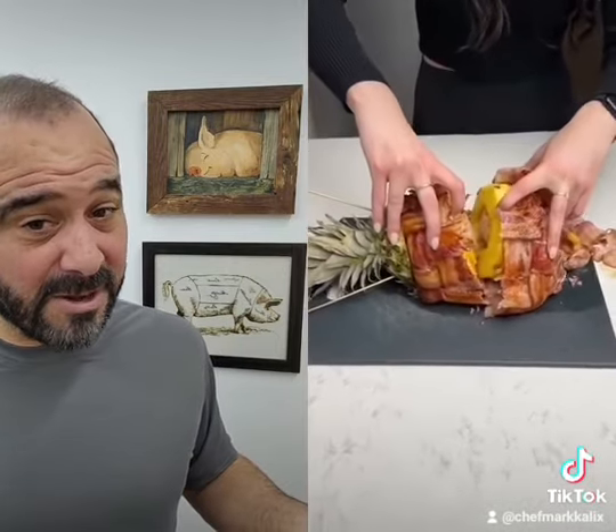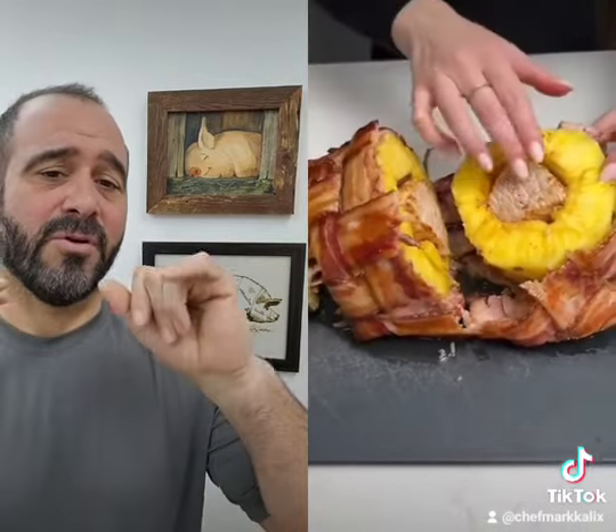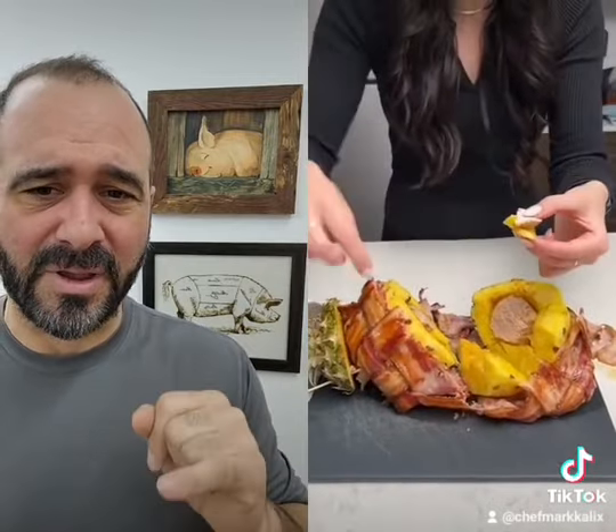This looks okay. Bacon looks great — bacon looks perfect. But the pork is overcooked; that's not juicy. And somehow the pineapple is still undercooked. I don't get it.